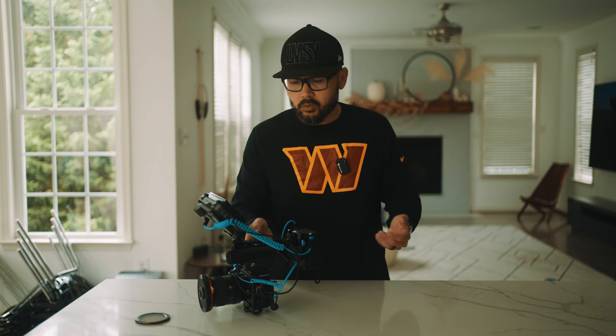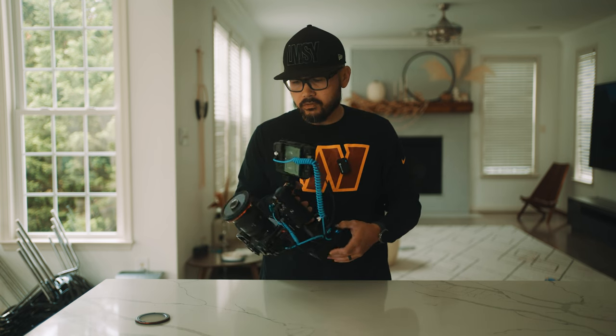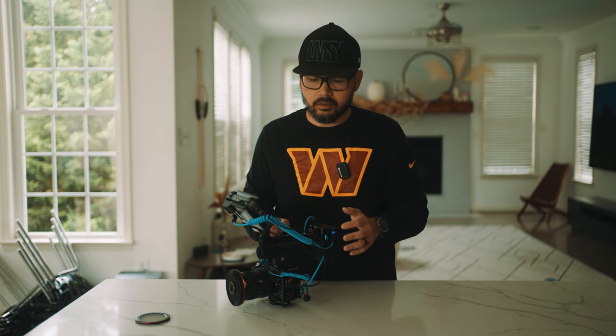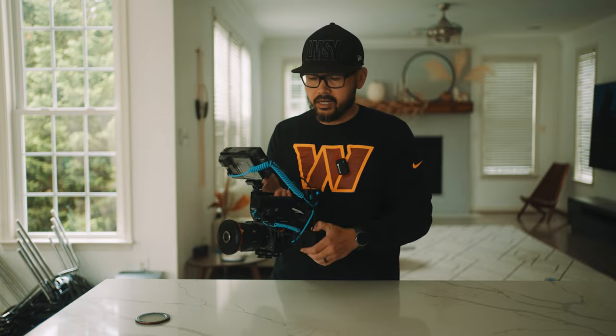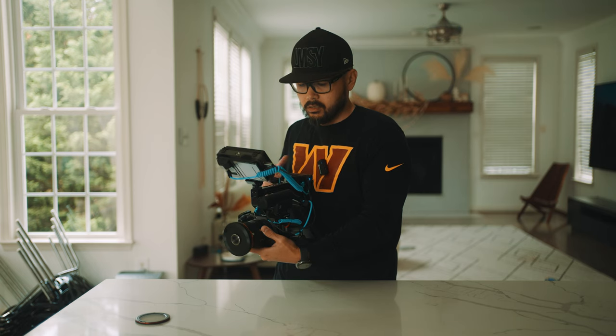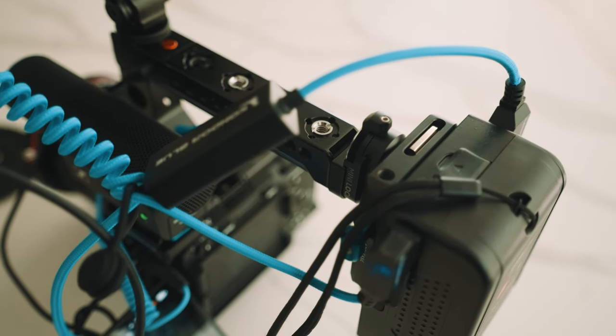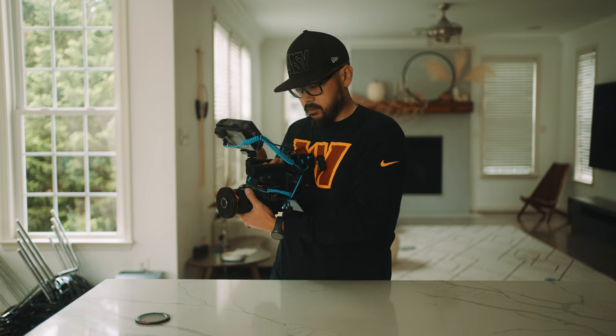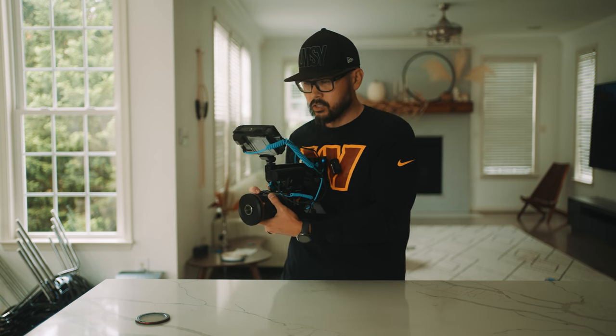Those of you with an FX3 or FX30 might be wondering: I've got this cinema rig called the FX3 used in Hollywood movies, and I'd like to rig it out a little bit but still maintain the small and lightweight form factor. Well, I have a solution — Condor Blue sent me all the cage items to build this rig out. The key is it's not huge and massive. It's really just a cage for the FX3/FX30 with a top handle that connects to a quick release plate and a V-mount plate by Condor Blue. I'm able to attach a V-mount battery to power the camera and the monitor, and I can rest it on my chest for really steady handheld shots.